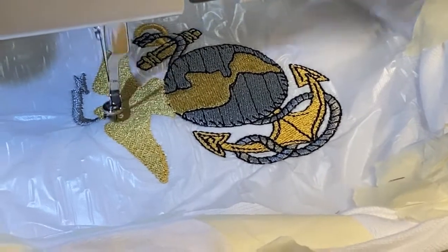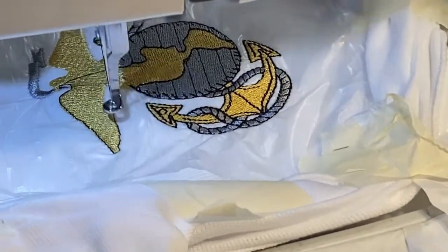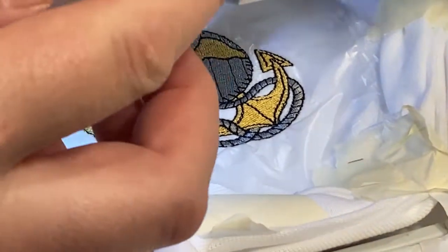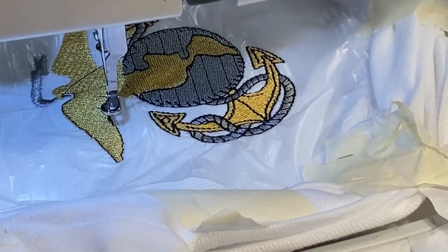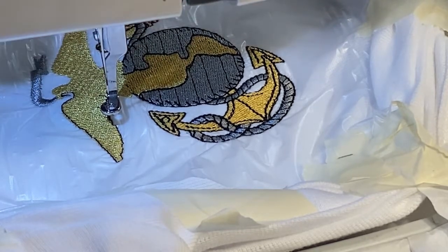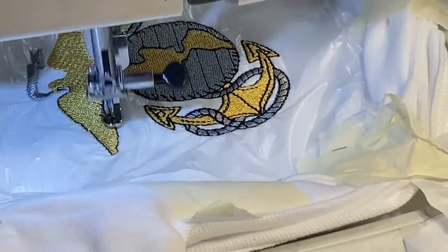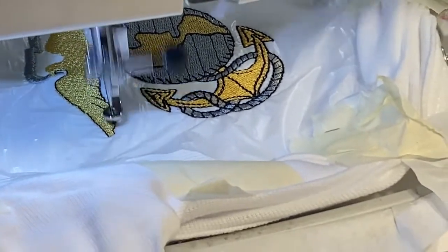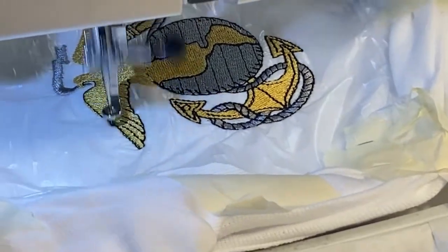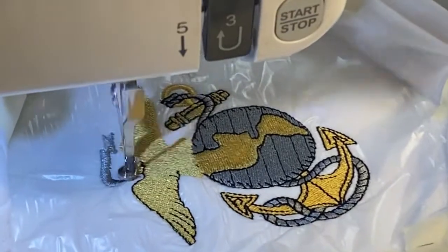The eagle is done now — it's going to do a stitch and outline, I believe some details. We're going to stop it and do a trim real fast. Sorry about my hand — bad camera angle. There we go, we're going. The stitch-out says there's only seven minutes left, so it's in the detail for the eagle right now. We'll be back as soon as it's done.